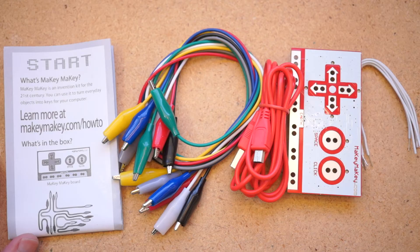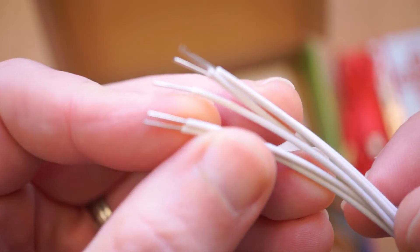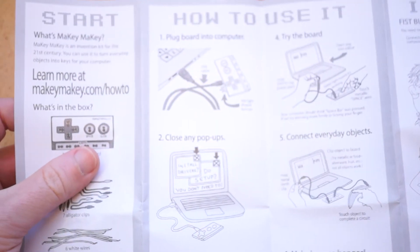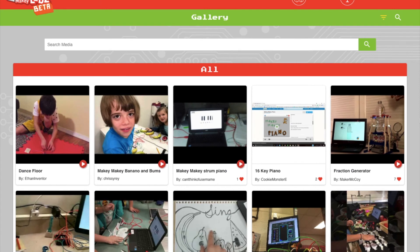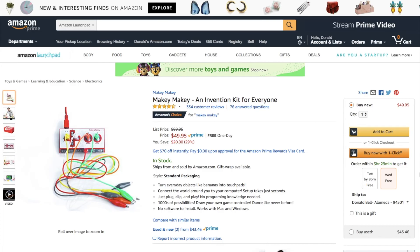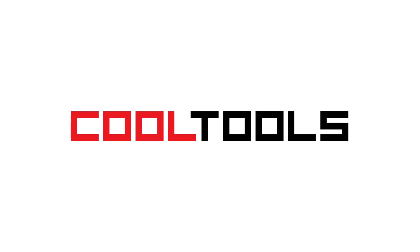That's the Makey Makey. It works with any computer. The kit comes with a USB cable, a bunch of quality alligator clips, some hookup wire for exploring the connections on the back, and illustrated instructions to get you started. There's also a huge online community with projects and ideas to explore. You can find a link to pick one up in the video description, and you can see thousands of reader recommended tools like this at cool-tools.org.